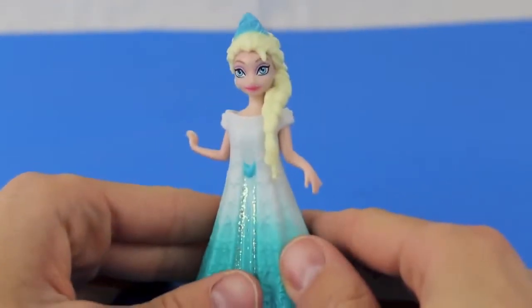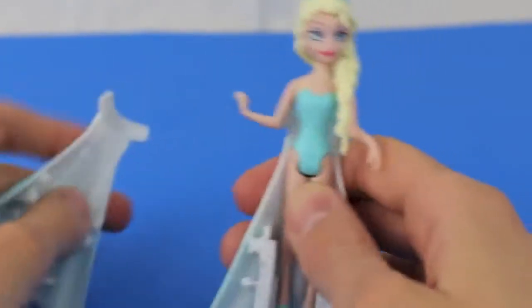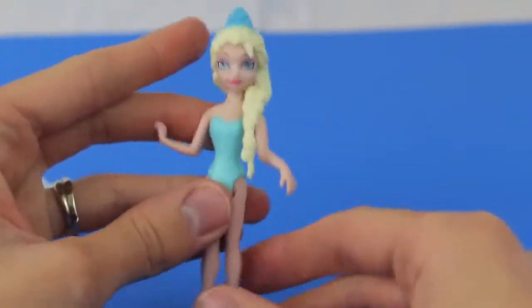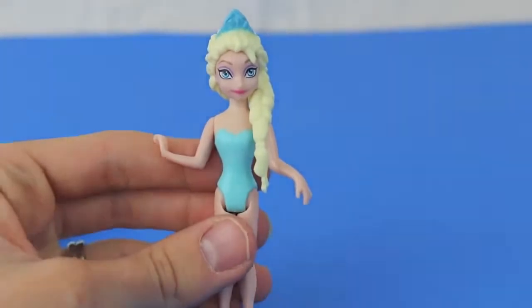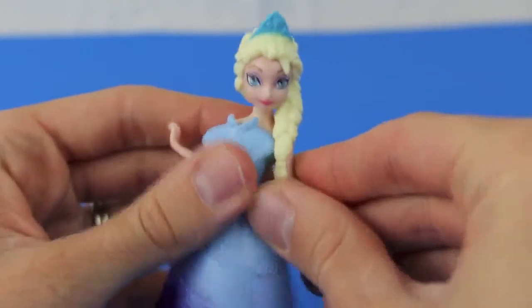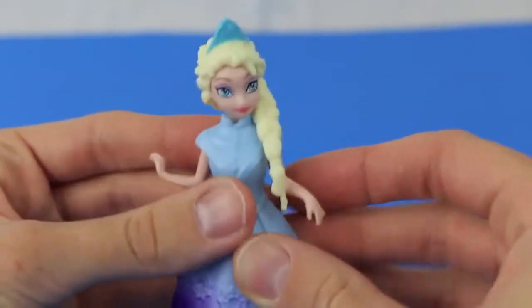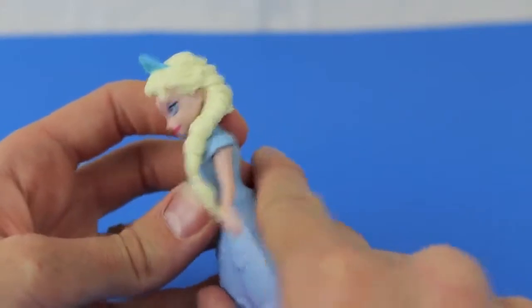Now let's check out the other Disney Princess. This is the Snow Princess Elsa and her clothes snap off — she is a magic clip doll, so it's very easy to take her clothes on and off. This magic clip princess comes with two outfits. Here's another gown she came with; it comes with two pieces, a front piece and a back piece, with a clip at the bottom of the dress.